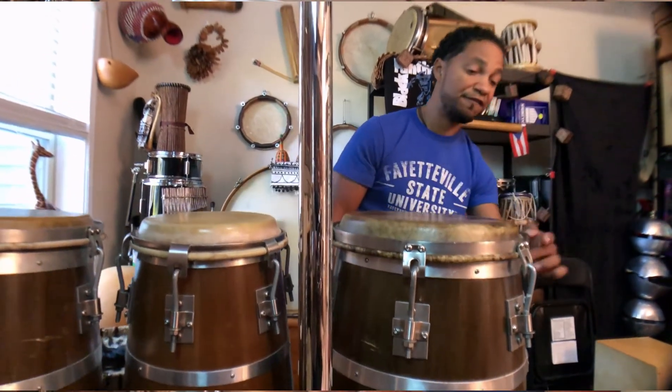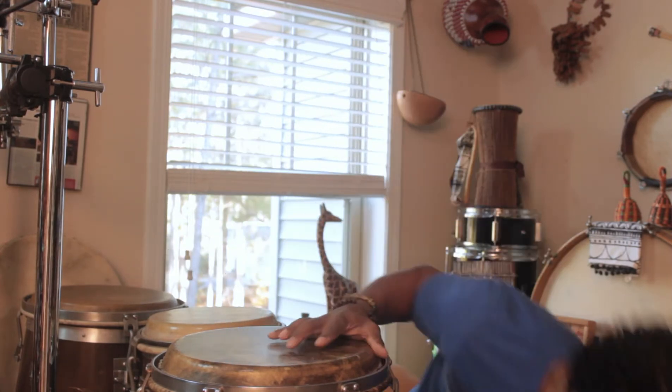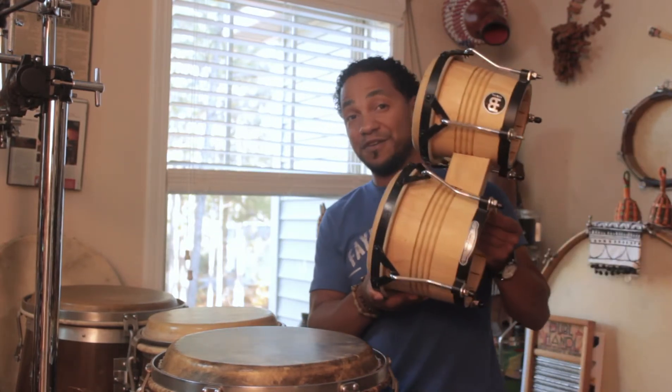This one has one, two, three, four, five rings, which is often seen on traditional congas.